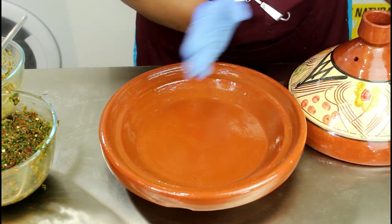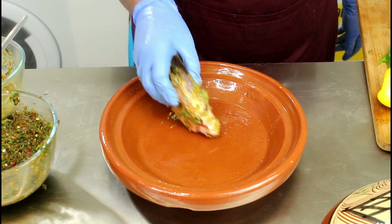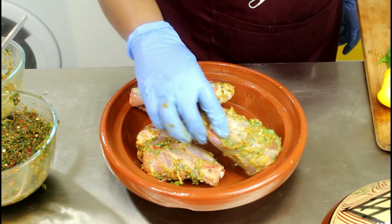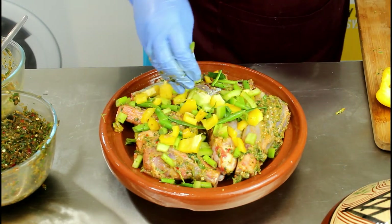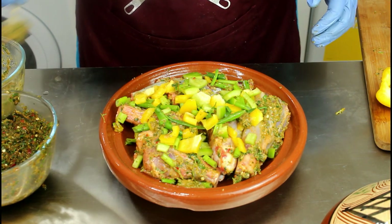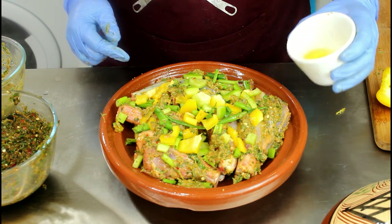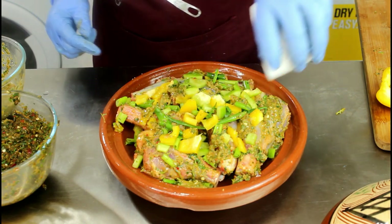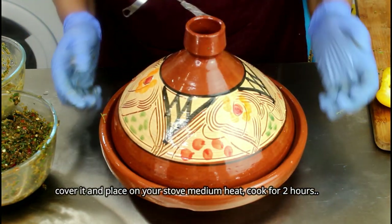I actually introduced this tagine bowl into my kitchen and we absolutely love it. I recommend everyone should introduce it to their kitchen. Added a bit of oil and then we're going to put this here — about three to four tablespoons of oil — and put it on the stove.